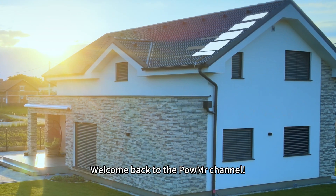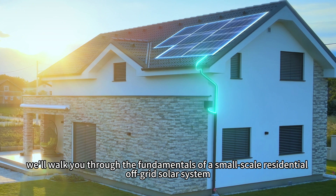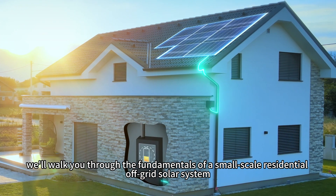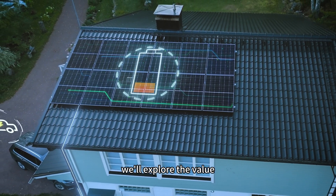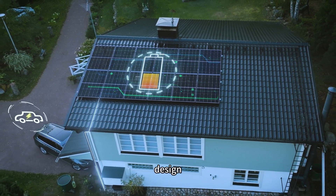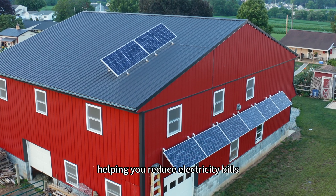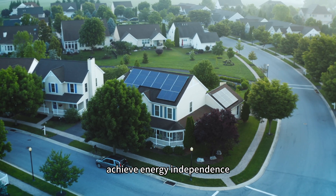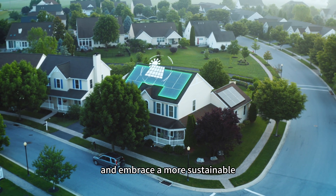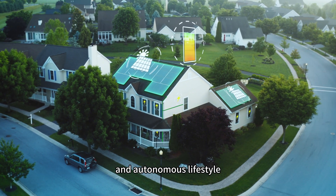Welcome back to PubMix's channel. Today we will walk you through the fundamentals of a small-scale residential off-grid solar system. In this video we will explore the value, design, configuration and installation of such systems, helping you reduce electricity bills, achieve energy independence and embrace a more sustainable, self-sufficient and autonomous lifestyle.